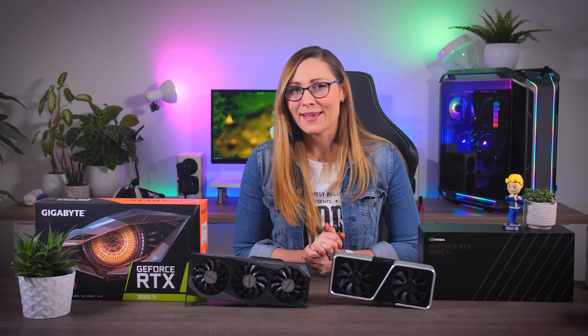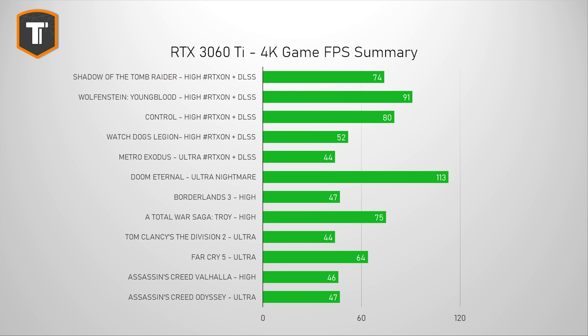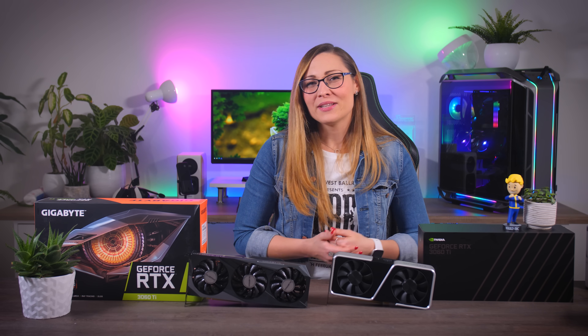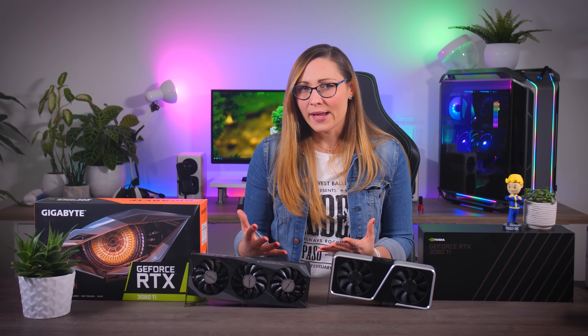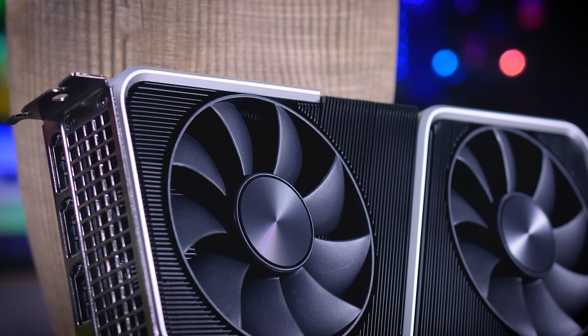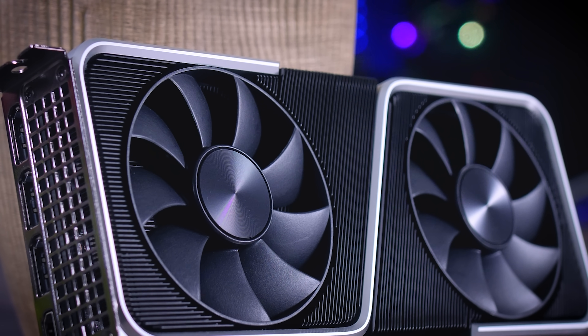This is not a 4K gaming card for consistent AAA gaming, but some games will play completely fine. Even upcoming titles like Cyberpunk suggest the 3060 Ti will play the game at 4K ultra settings without ray tracing, thanks to DLSS. On the AMD side, you'd need a much more expensive RX 6800 XT to do the same. However, there will be plenty of games that just won't run well at 4K with this card, so if you're serious about 4K gaming, try to spend a bit more and buy a better card.